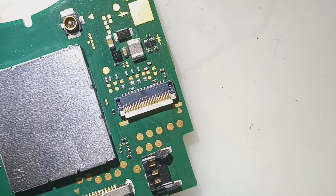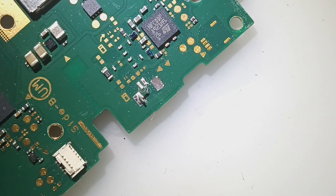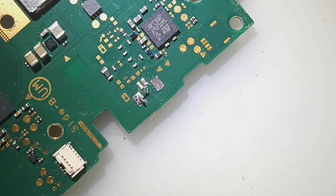Alright, so that's the finished product. Let's go ahead and bolt it up and test. Unfortunately, this is going to have to become a two-parter because both speaker connections are ripped off the board, so we're going to have to salvage those as well.